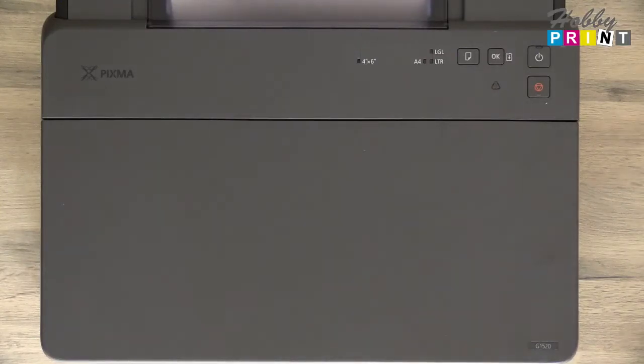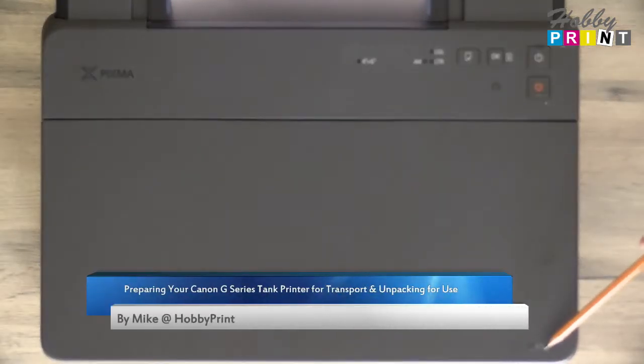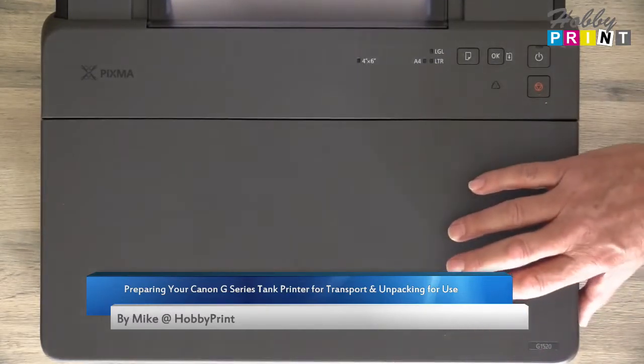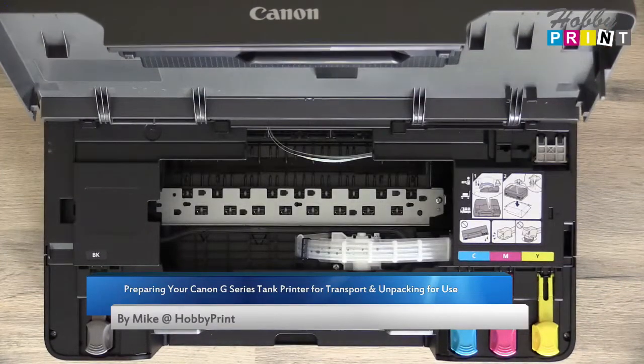A quick video on how to prepare a Canon G-series printer for transport after it's had ink filled within the tanks. You may want to return it for warranty purposes or whatever. Very simple to do.